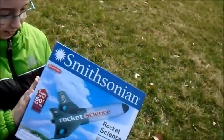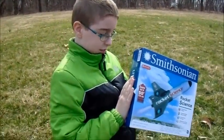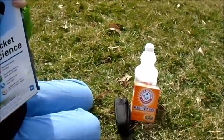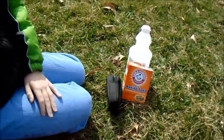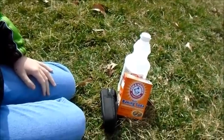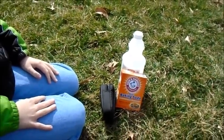We came out here because we have got this kit. Josh got this for Christmas — it was a gift and we have held on to it for some pretty weather. We paid $1.66 for the baking soda and vinegar, and that's going to be good for about 10 launches of the biggest launch.